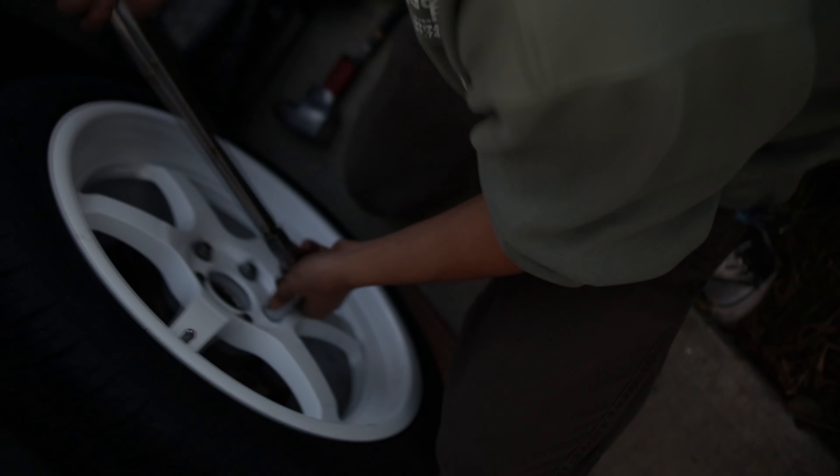Why would you not? These rims are like almost half of a turbo kit. You don't need that. You got dirt. You gotta wash the car.